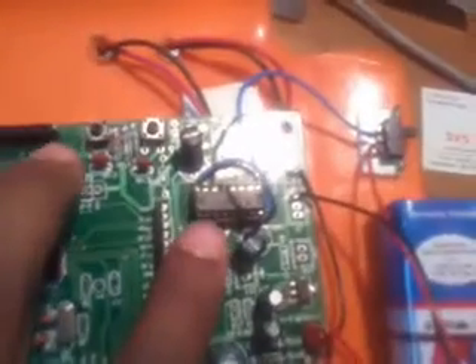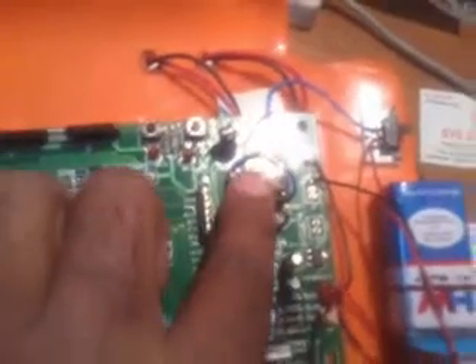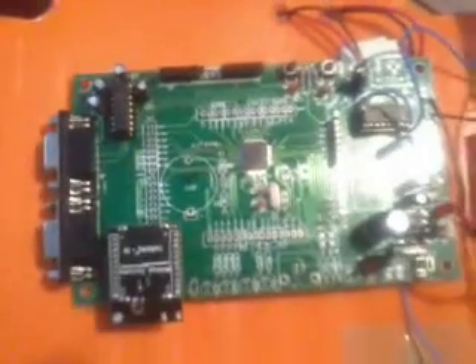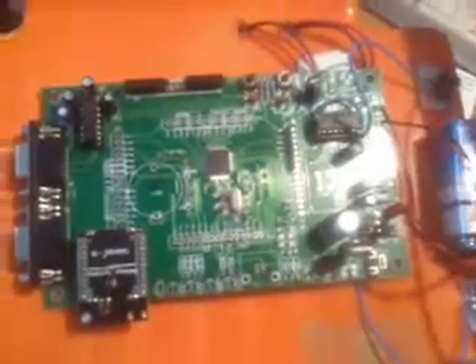I am using an L293D motor driver IC to run the motors. The motors used are 300 RPM motors, controlled by the L293D. The entire circuit was designed for these motors. The program was loaded onto the board using Flash Magic software.